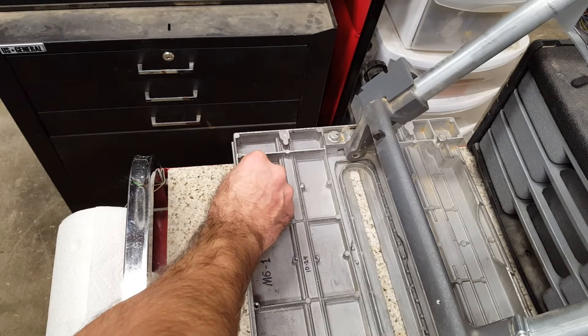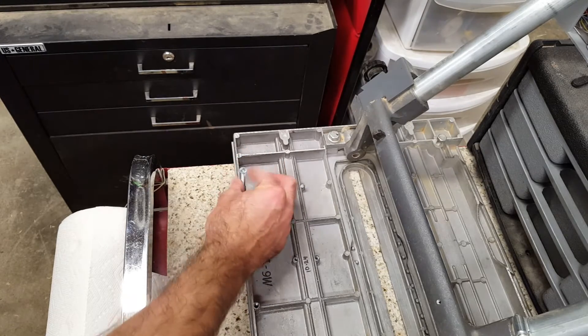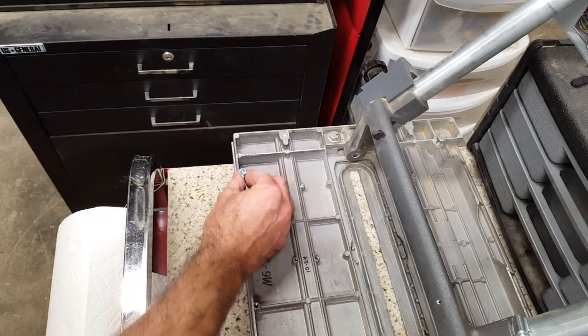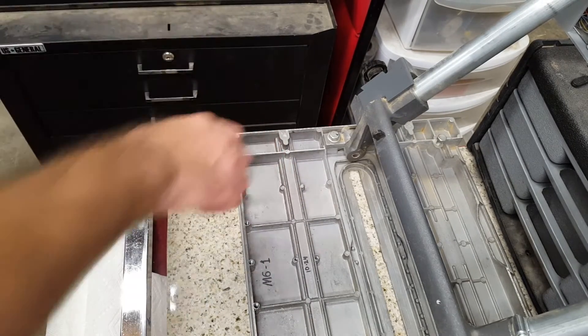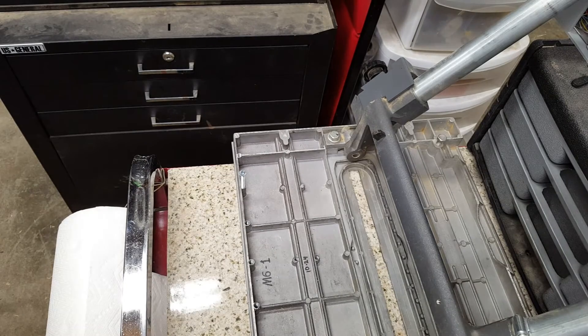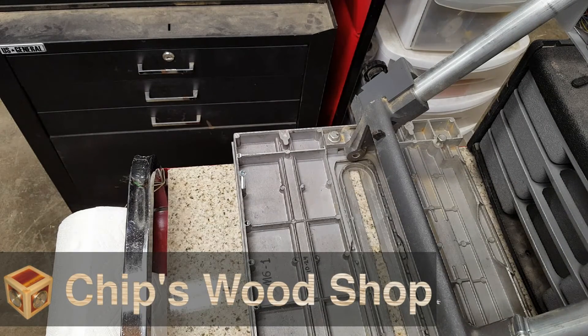If you like this style of step-by-step instruction, please share and subscribe so you'll be notified when I post more. If you have questions, please post them in the comments. Read about more of my woodworking projects and tools at chipswoodshop.com.